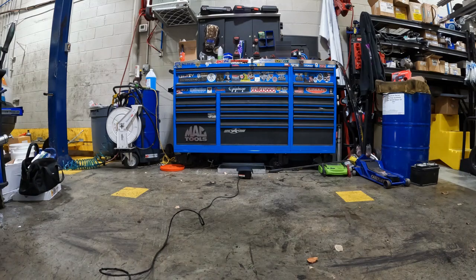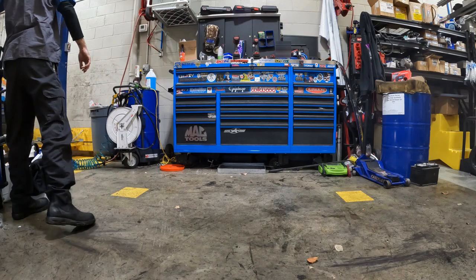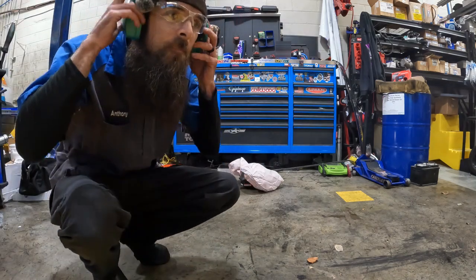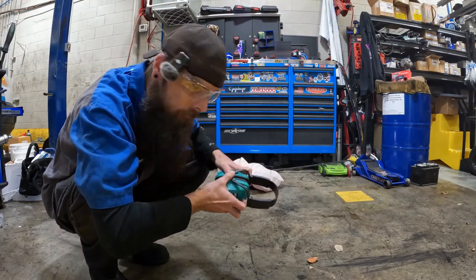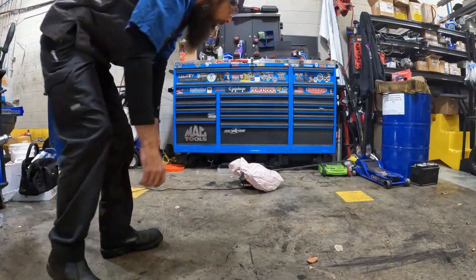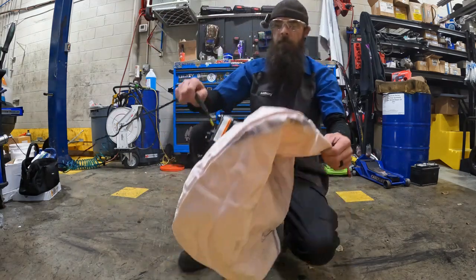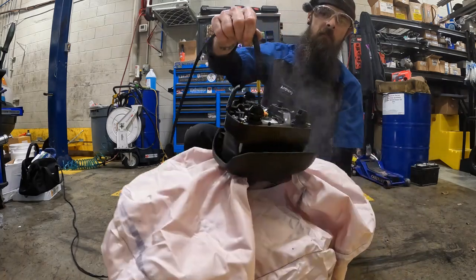All right, ready? It's gonna be quick. Five, four, three, two, one. That landed on top of a toolbox. You wanna see that in slow-mo? Let's see it in slow-mo. That is warm and it stinks. It's hot. Very hot.